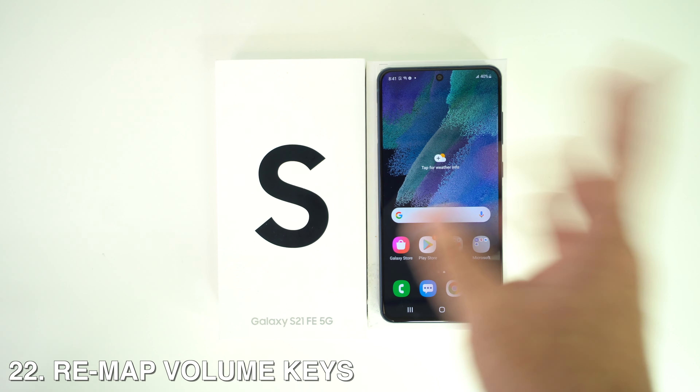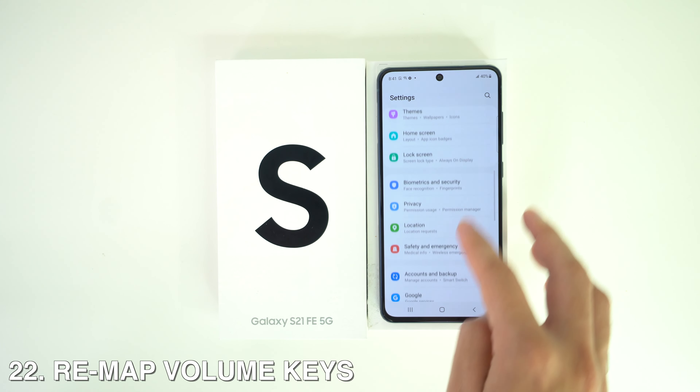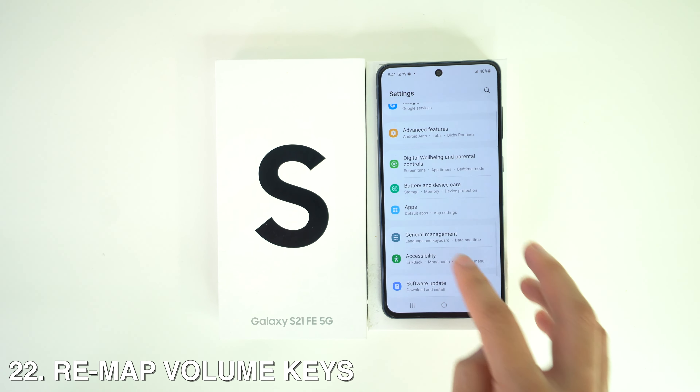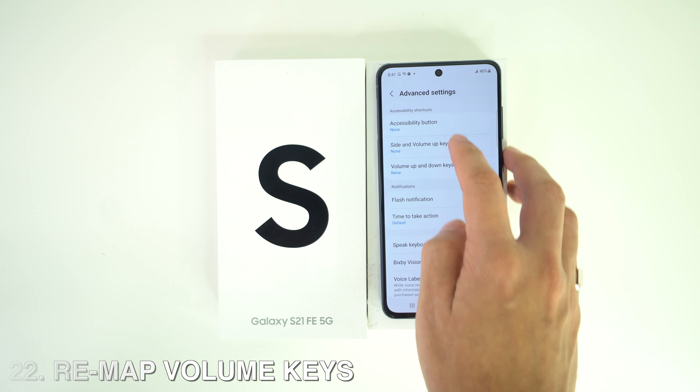You can also remap the volume keys. Go to Settings, head to Accessibility, then Advanced, and then Side and Volume Up. From there, select whichever option works best for you.